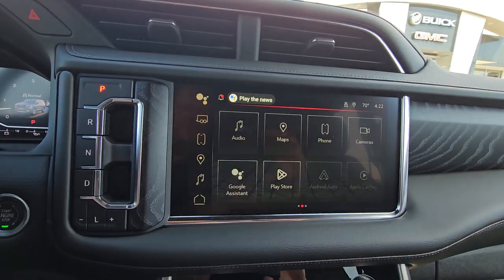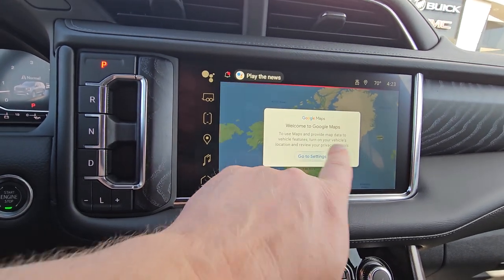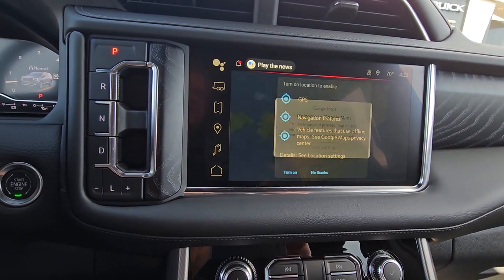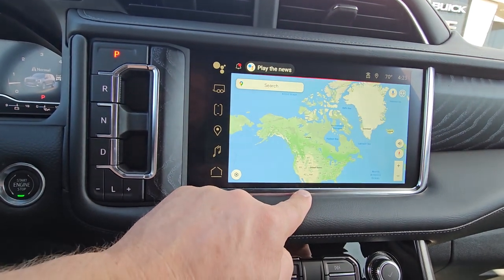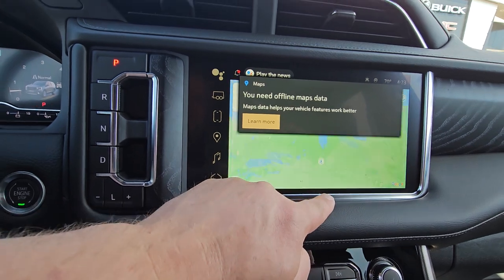Maps. You get three years of Google integration. If you use Google Maps on your phone, you can also use your phone to log in. Go to settings and turn it on.